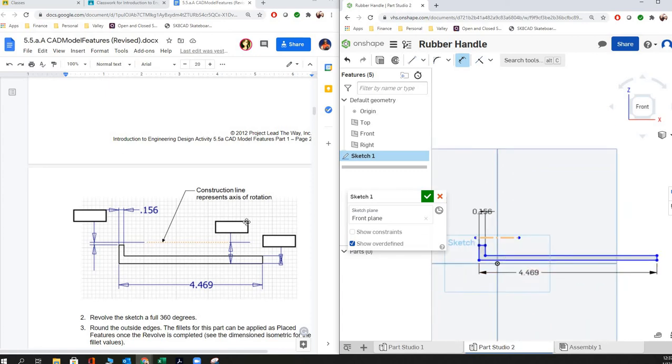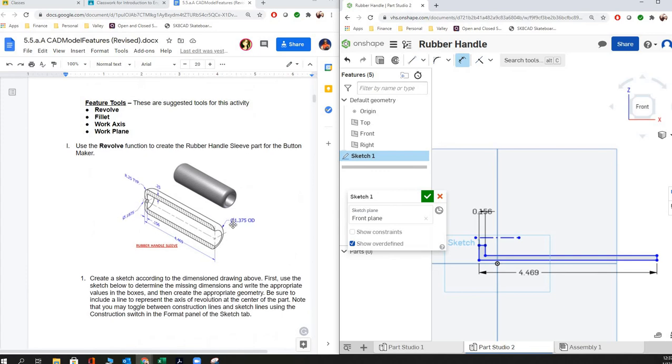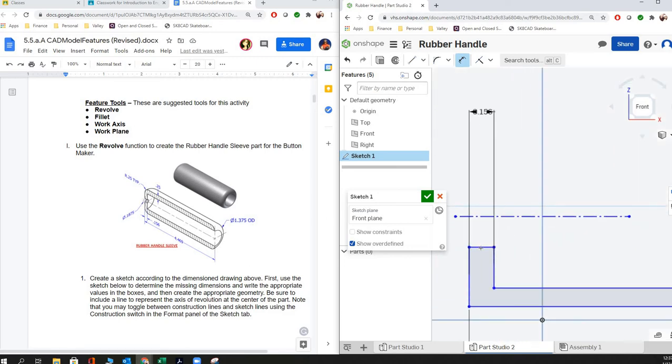Now we're ready to put in our other three dimensions, which have to do with those diameters. If it has that circle with a line through it, that's the symbol for diameter — it says OD for outer diameter. We also have the diameter for the hole going in the end. That gap is half the diameter, also known as the radius. In Onshape, we can do some math and say 0.1875 divided by two.